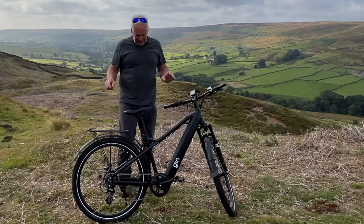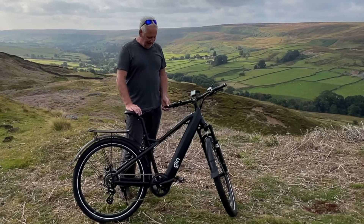Hello everybody, are you well? This video is all about a test ride of the GIN X.